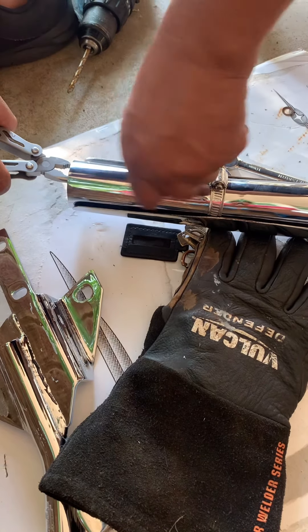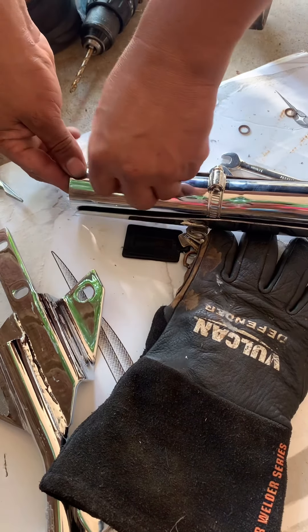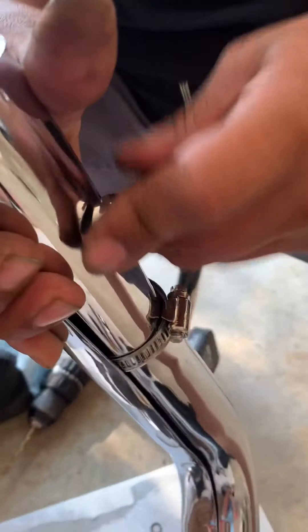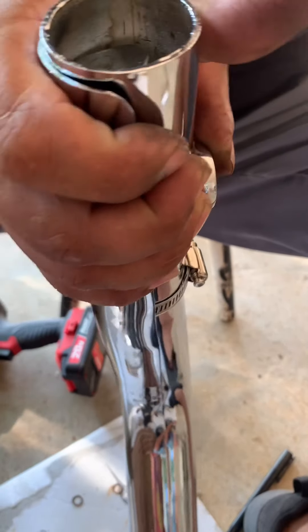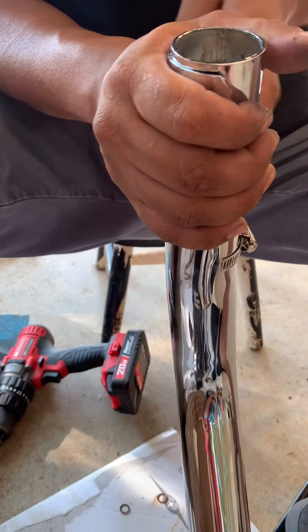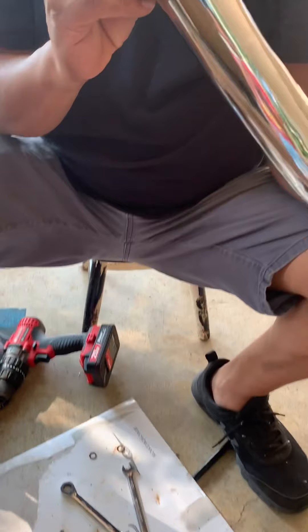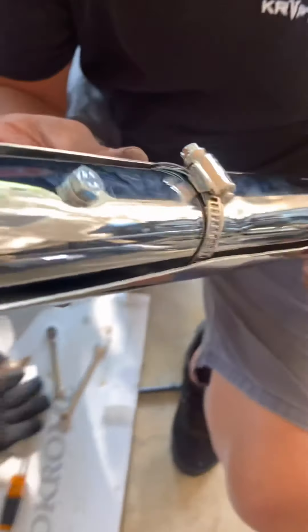All right, I got it. I'm gonna try how it sounds — it should sound better, well, better than how it was. These lollipops, that's how they look. I don't know if y'all can see them, but that's how they look in there.